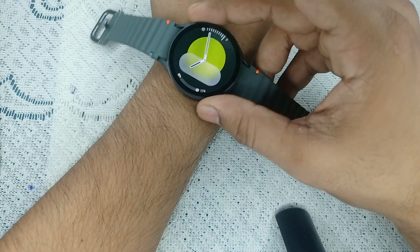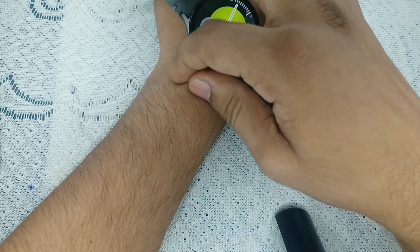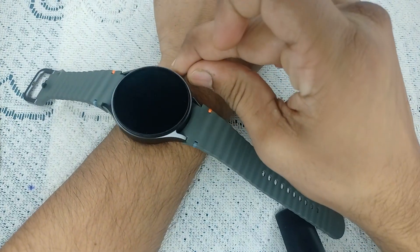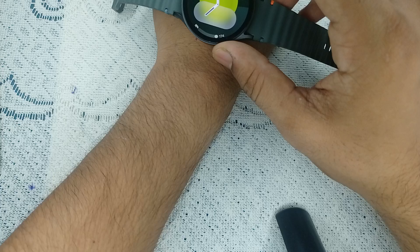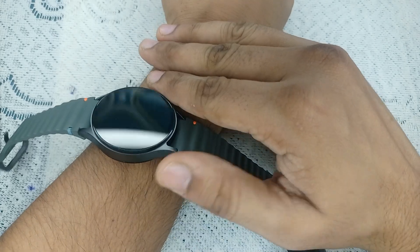When you place your watch at the end of your wrist, the sensors will not work correctly, because there is very low fat and the nerves are not sufficient for the sensors to make accurate measurements. So simply place your watch after leaving two or three finger space.